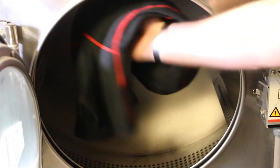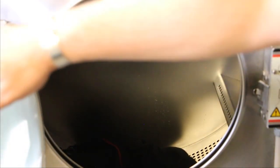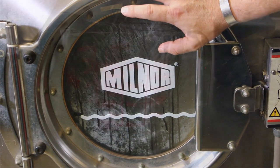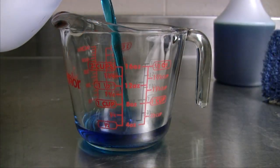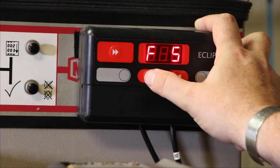Load machine with hoods to be washed. Follow machine manufacturer's instructions for proper load size. Overloading the machine can lead to incomplete cleaning and other poor cleaning results. Add cleaning product per manufacturer's instructions. Set washing machine on normal cycle and start the wash cycle.